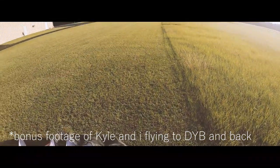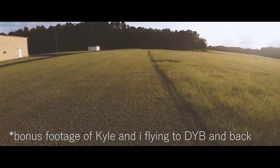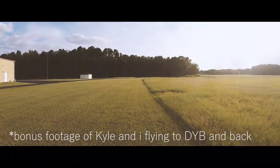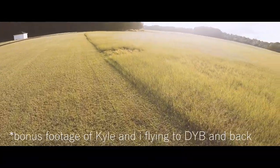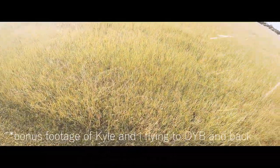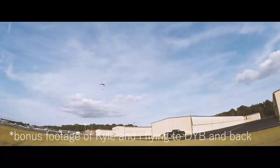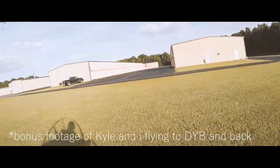Put that wing tip down. This mowed section here is where you want to land. Let me tell you exactly the way the wind's going — it's a little shifty. I'm going to get out of your way and give you this whole grass area to land.